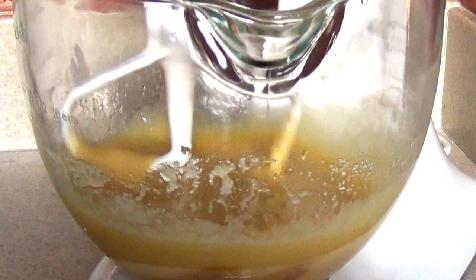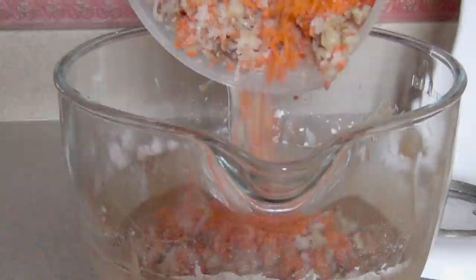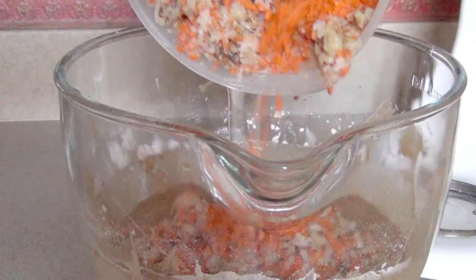It's time to add the dry ingredients to the mix — make sure to mix them well. Now it's time to add our carrot mixture. If you're not a big fan of nuts, you can leave the walnuts out.